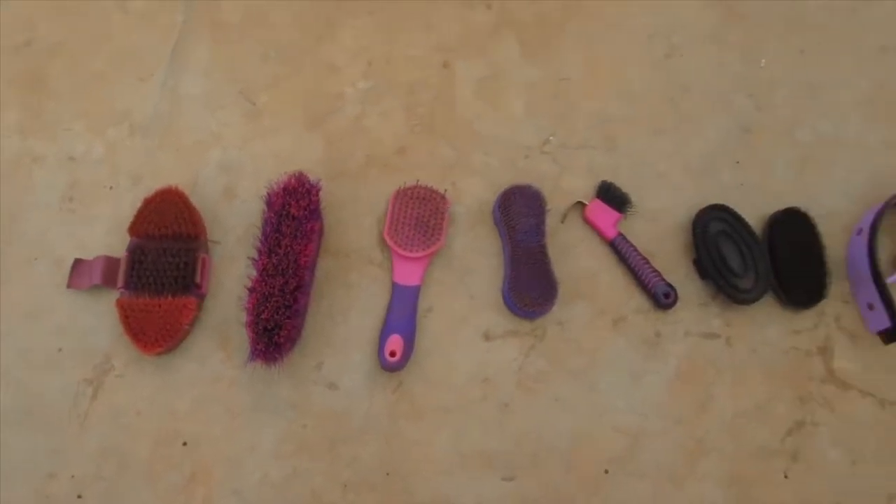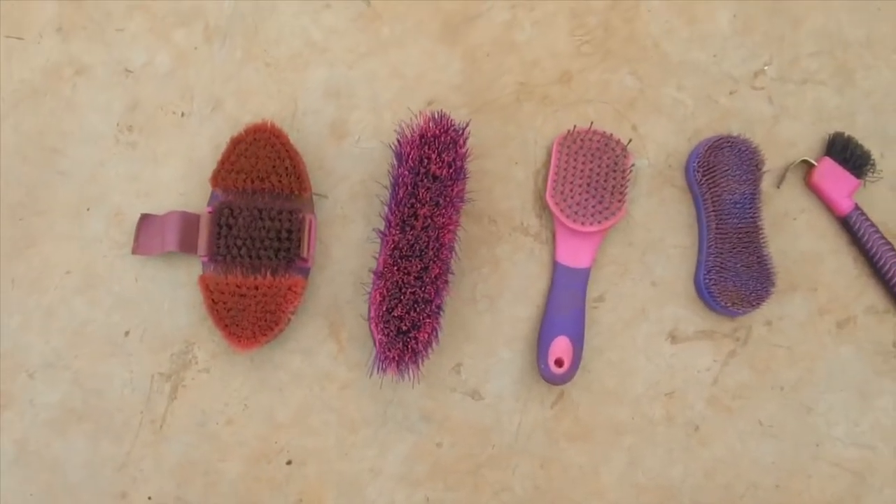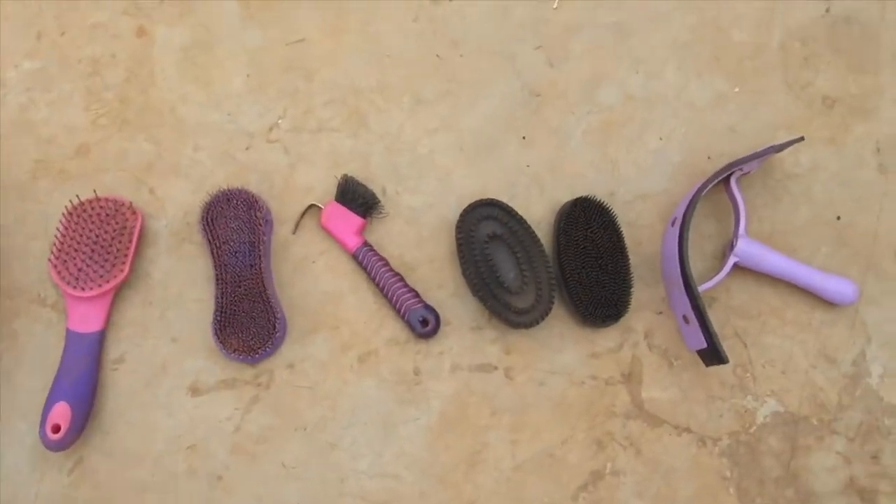So here we have all the brushes. Here is a body brush, dandy brush, mane comb, magic brush, hoof pick, and comb.